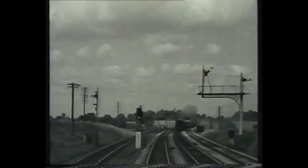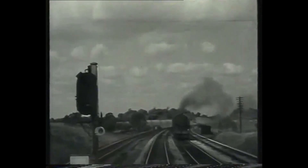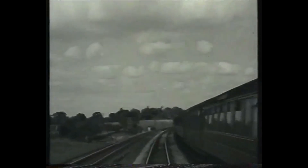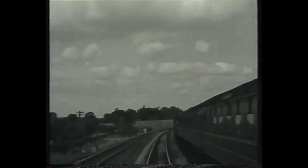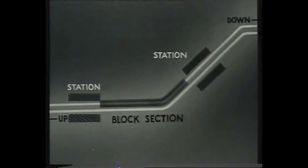The demands of the working timetable are met by means of the block signalling system, which operates the line in sections, maintaining a safe distance clear in front of and behind each train. The length of a block section varies according to the density of the traffic, though other factors such as gradients, junctions, stations and so forth enter in. In its simplest form, it generally extends from one station to the next.